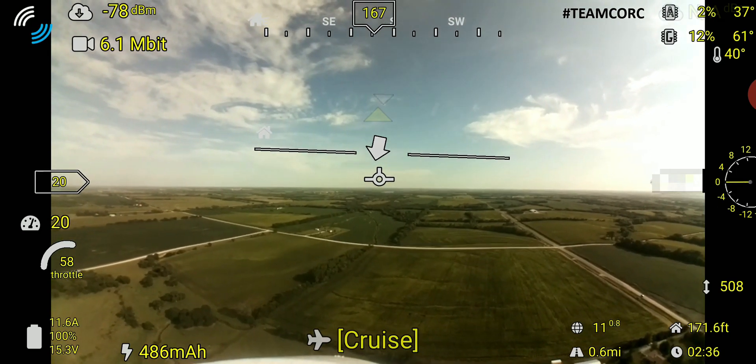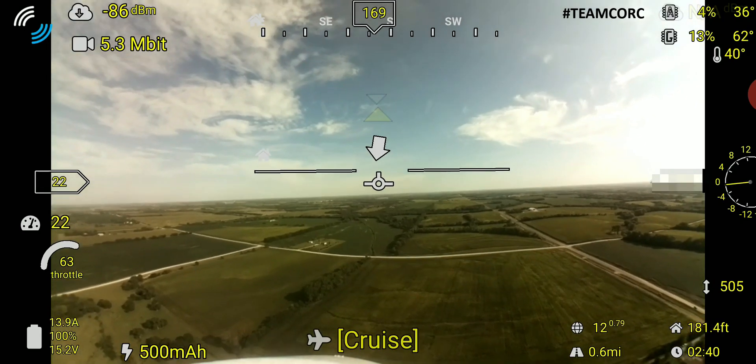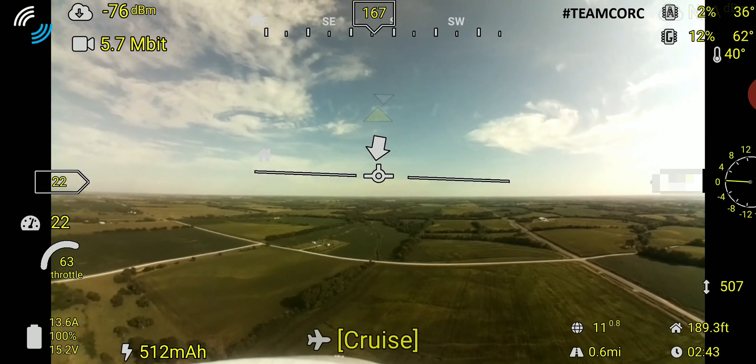At this point I'm going to head due south, directly into the wind, to see how far I can go before the video starts to break up or get choppy before returning home.